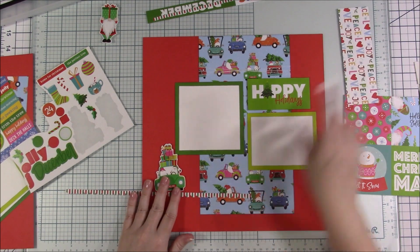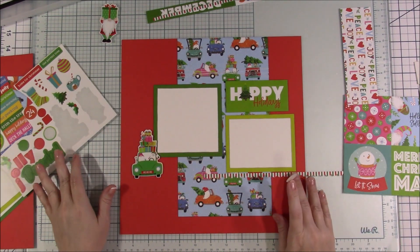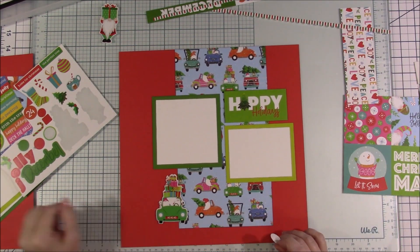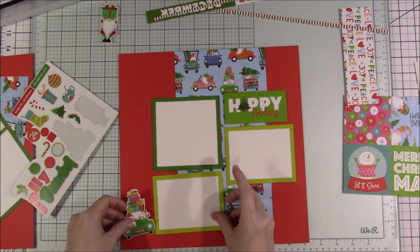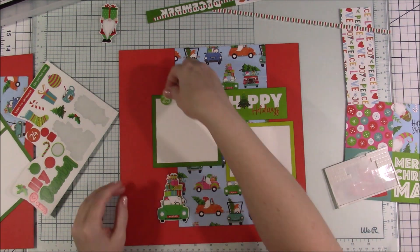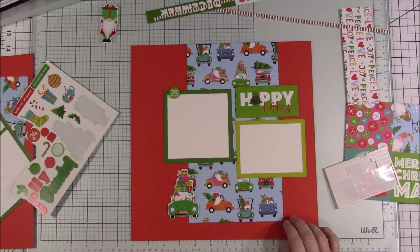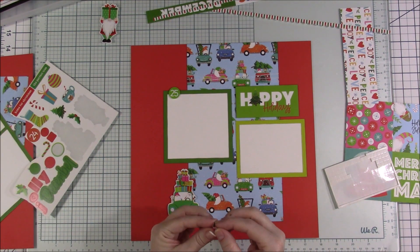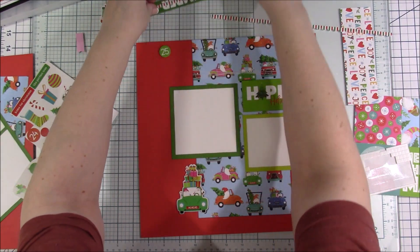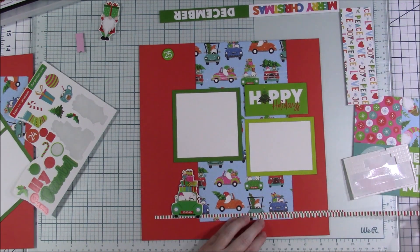Here's one place you can see me kind of struggling. I'm looking at what stickers they have, playing around trying to go with what they had on their sample layout, and I just wasn't feeling it. I'm going to kind of start going out on my own at this point. They have this sticker that says 25 on it and it's a circle, so to bring that circle aspect in I'm going to try it here in this spot by this photo.